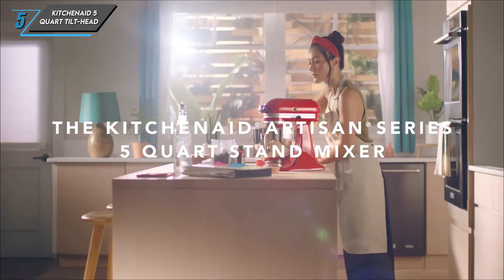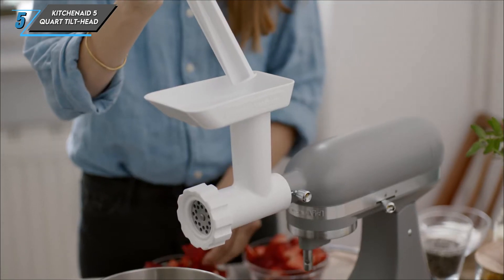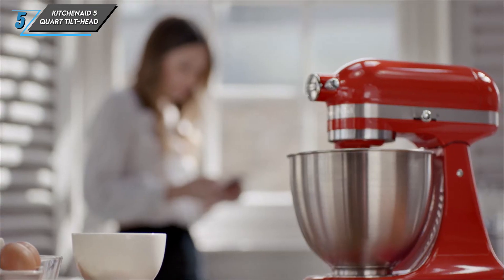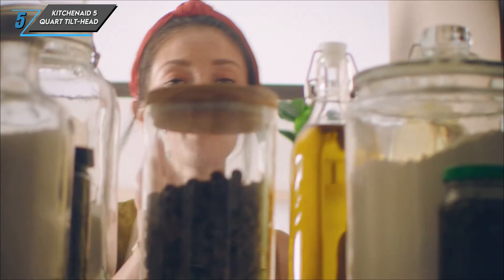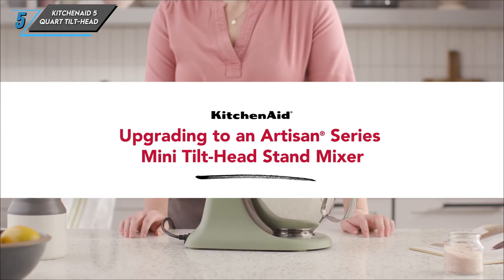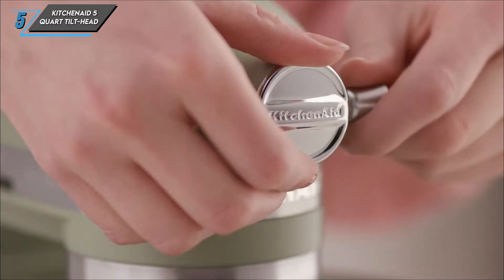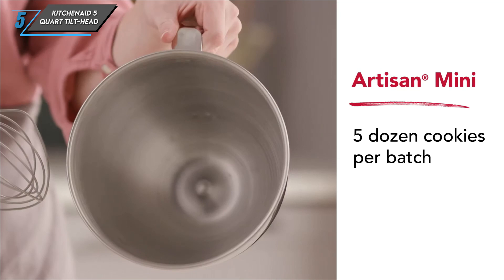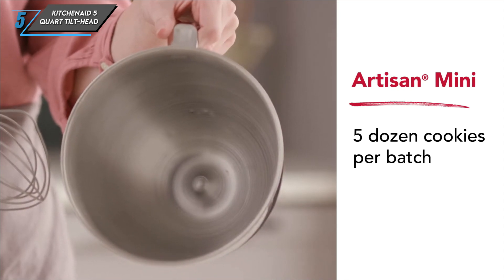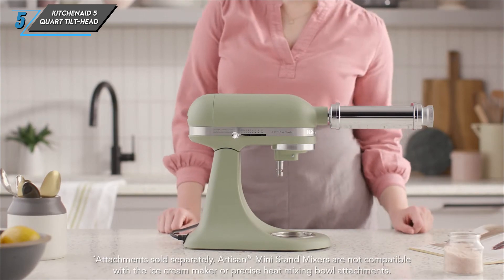And finally, the last one we have is the KitchenAid 5-Quart Tilt Head Stand Mixer. This iconic machine is a staple in modern kitchens, known for its durability and timeless design. With a twist-to-lock bowl and simple controls, it's been a favourite among both home cooks and professionals since its introduction in 1937.